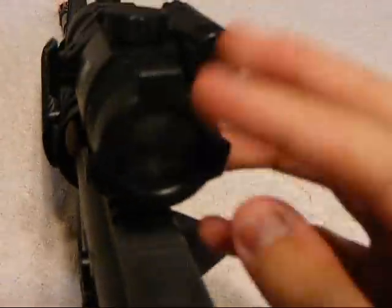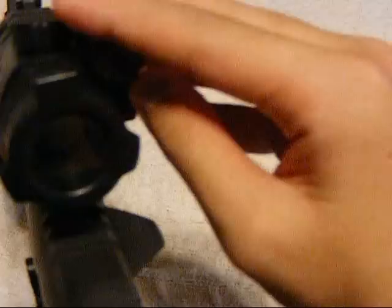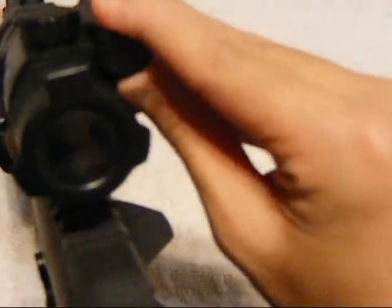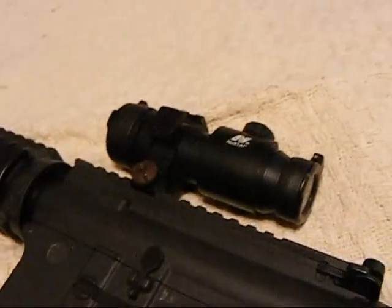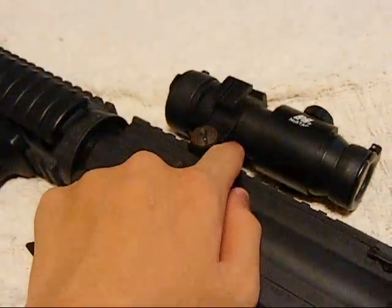Let me see if you can see the selector switch on camera. Can you see that?